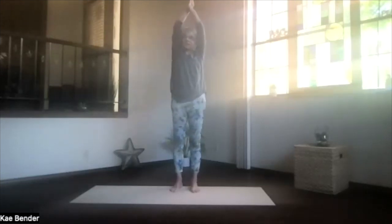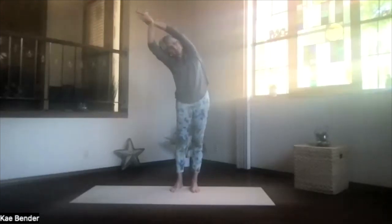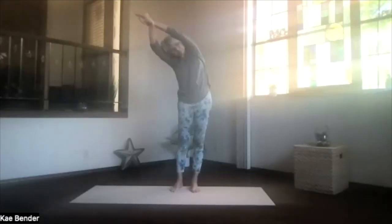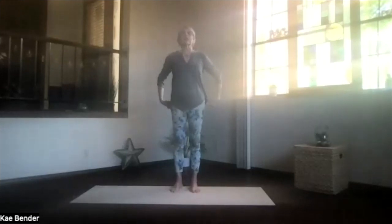Then inhale upright, shoulders down, and other hand to the front. And again, arms next to your ears, everything straight to the front as you lean to the opposite side. Push the foot down, out through the head and hands, and don't forget to breathe. Inhale, coming up, and release. Feel the sides of your body.